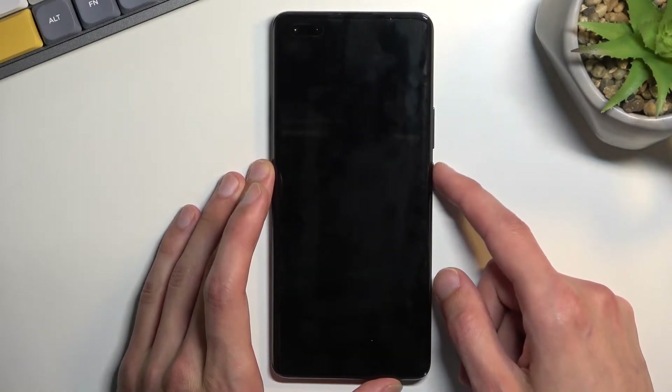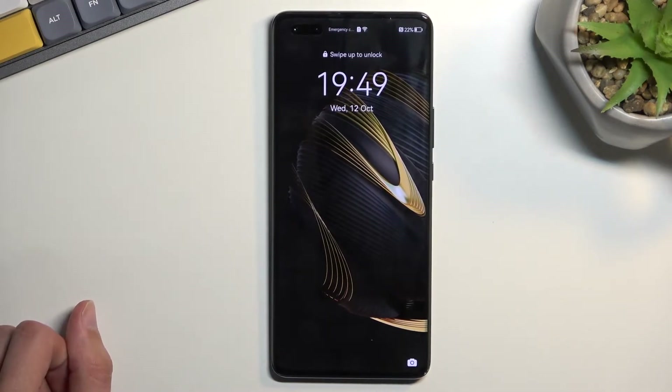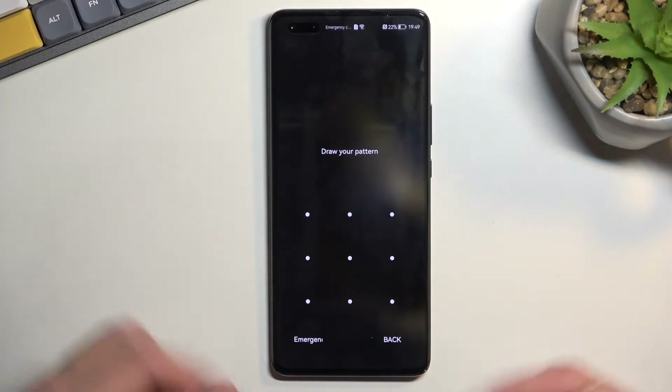Unfortunately, you will also get rid of everything else on your device — like downloaded apps, photos, music, or whatever is on here — it will be completely gone. But anyway, as you can see I do have a pattern right here, and I'll proceed from the lock screen as though I don't know the pattern.